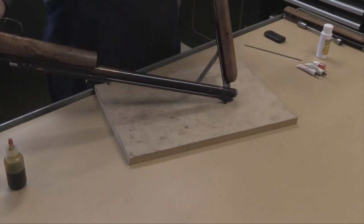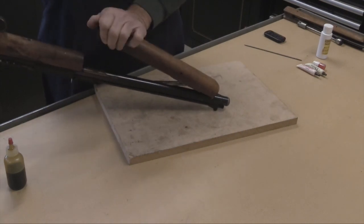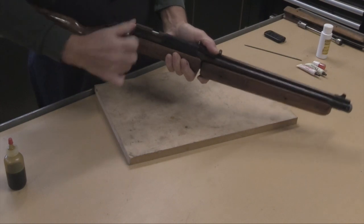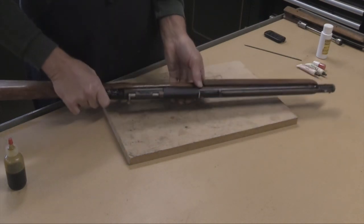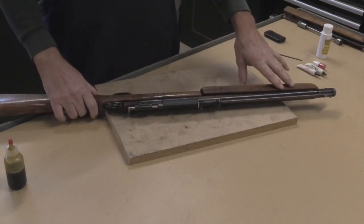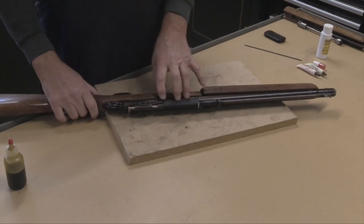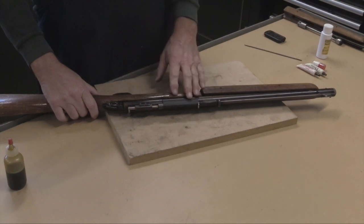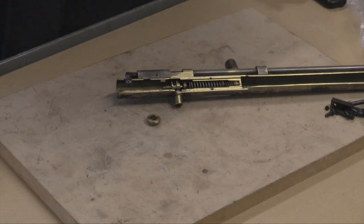Once you've got those lubricated, you can just pump it a few times. When you shoot the gun, what'll happen is that a little bit of that oil will migrate through the tube into the valve. Oil tends to carry with it debris and dirt, so it'll actually carry it through the system and out.